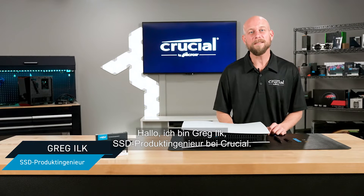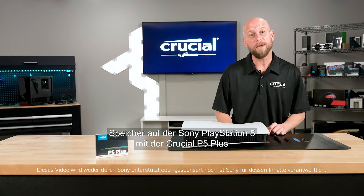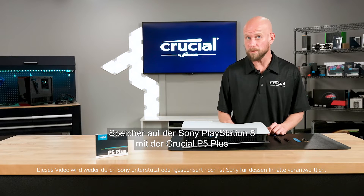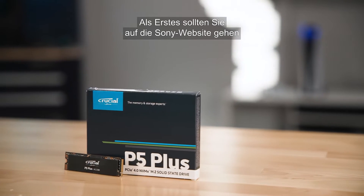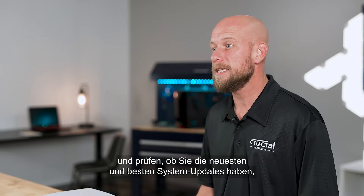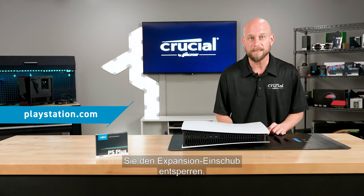Hi, I'm Greg Ilk, SSD product engineer with Crucial. Today I'm going to walk you through the steps to expand your internal storage on the Sony PlayStation 5 using the Crucial P5 Plus. The first thing you want to do is go to Sony and make sure you have the latest system updates, because only with the latest system updates will you be able to unlock the expansion bay.